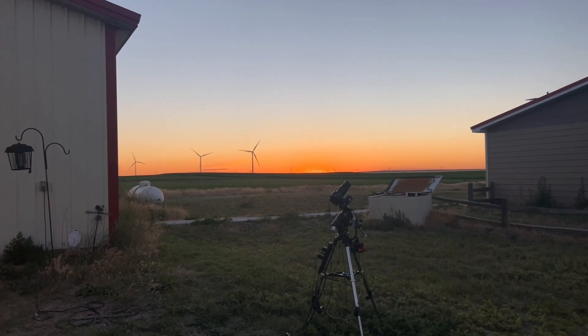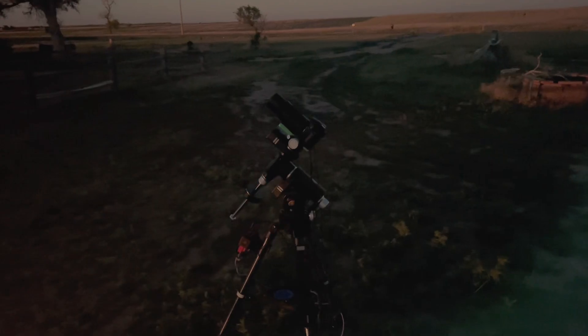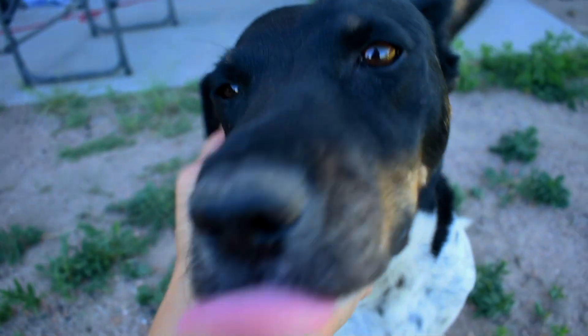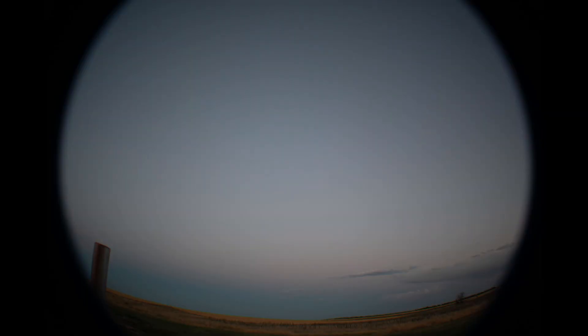Although I had a lot of bumps and bruises taking images of the Milky Way, I still had a lot of fun hanging out with my family and friends. I really hope you enjoyed today's video and the final image. Until next time — clear skies!